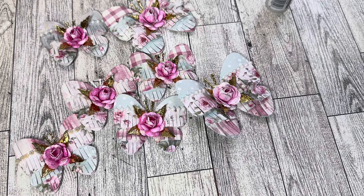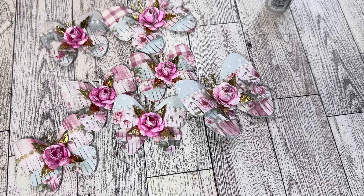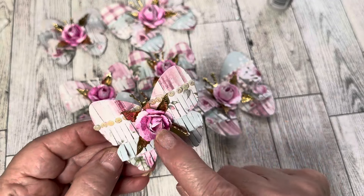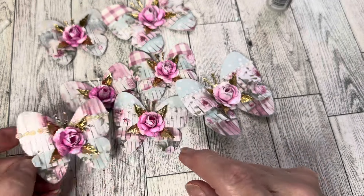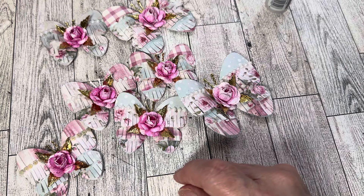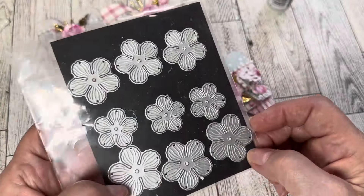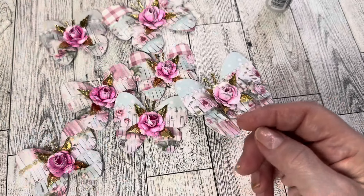Butterflies are absolutely stunning for any of your projects. These can be used on cards, you could use this in your junk journal as an embellishment — how beautiful would that be? And on boxes, any kind of project, these are absolutely gorgeous. So I'm going to show you the dies that I used, and it's this one right here.